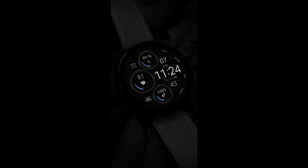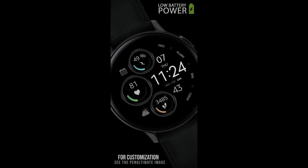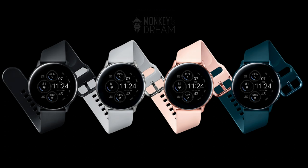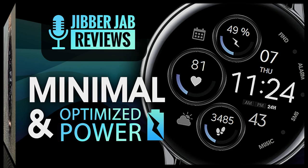Hey Jibber Jab family, welcome back to another review and giveaway. In today's show I wanted to share a very simple, clean, and informative design from Monkey's Dream — this one is an all-digital version which gives you access to some colorful theme variations and a very classy black background. If you want a chance of adding this watch face to your collection, make sure you leave a comment down below, as I'm going to be randomly selecting 30 winners.